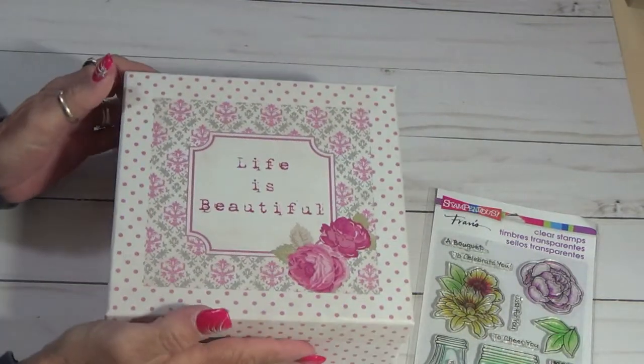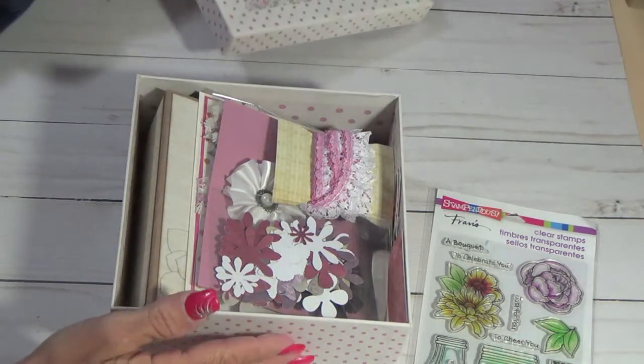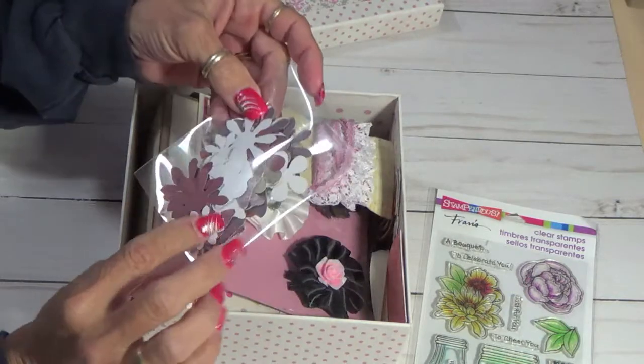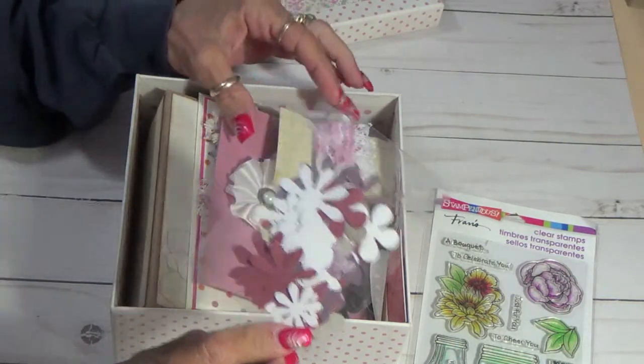Can't wait to see what she makes out of these. This box here says 'Life is Beautiful.' And then when you open it, I did some punches for her.